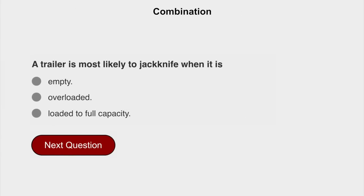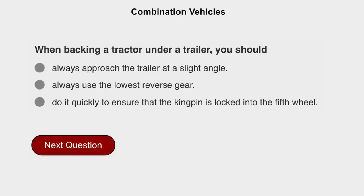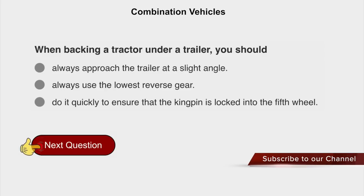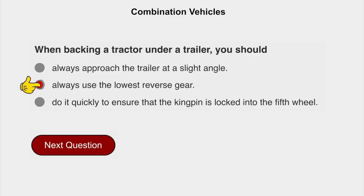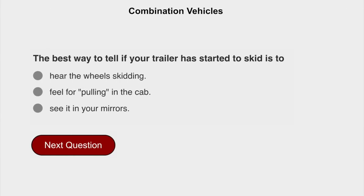A trailer is most likely to jackknife. When backing a tractor under a trailer, you should always use the lowest reverse gear. The best way to tell if your trailer has started to skid is to see it in your mirrors.